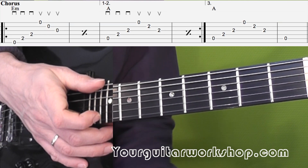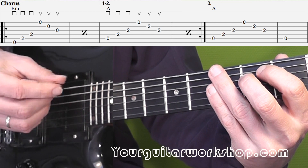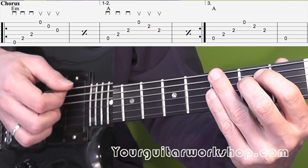Okay, so let's try the chorus once together. We'll do it slow. One, two, three. One, two, three.